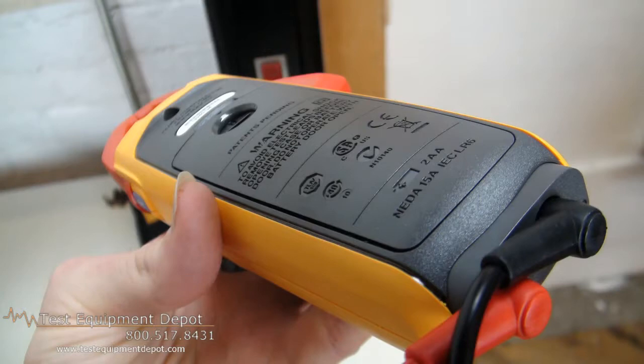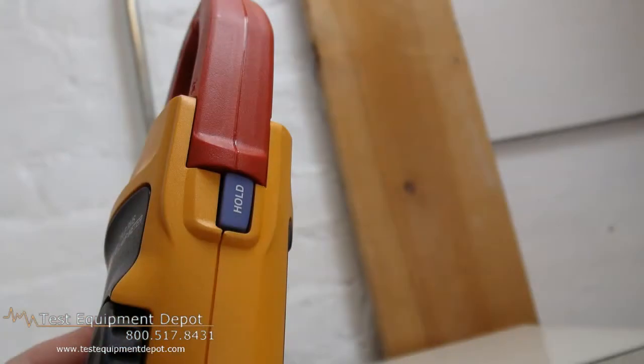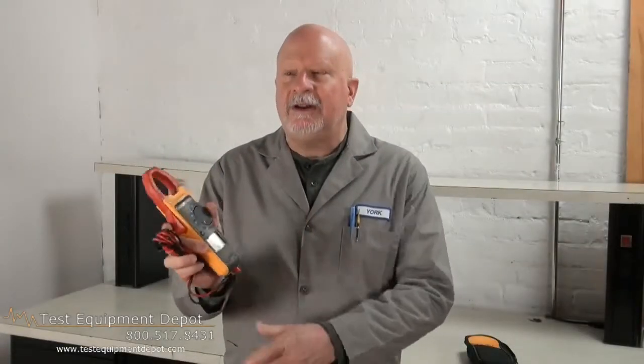It measures 0-1000 microfarads capacitors and it has state-of-the-art signal processing. This allows for use in noisy electrical environments while providing stable readings. It has a large easy-to-read backlit display and it is category 4 rated at 300 volts and category 3 at 600 volts safety ratings.